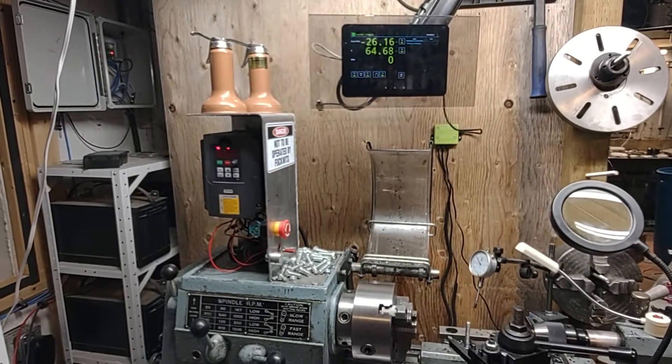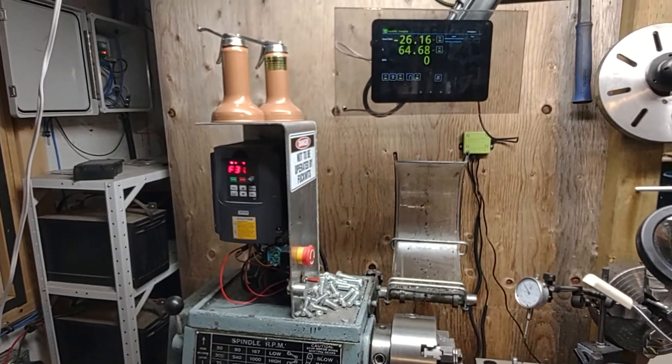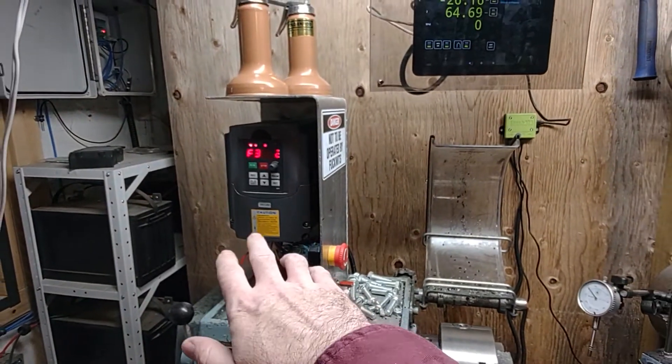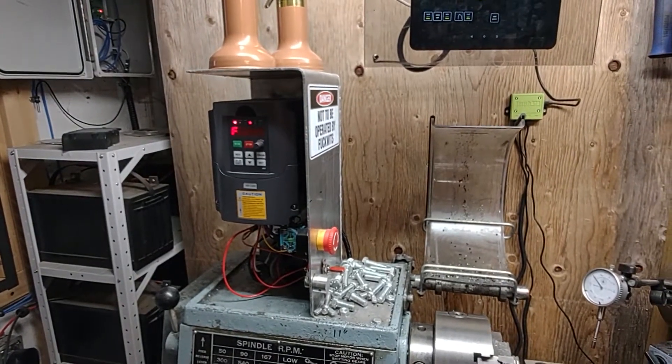This is a quick little rundown of the cheapo eBay inverter VFD. It's awesome. It's survived a couple lightning strikes, hundreds and hundreds of hours of abuse over quite a few years now, and it's still going strong. Very robust.